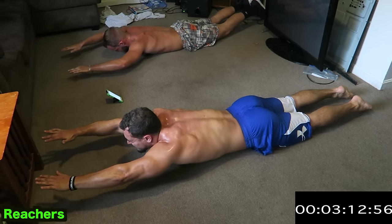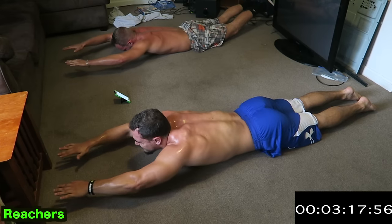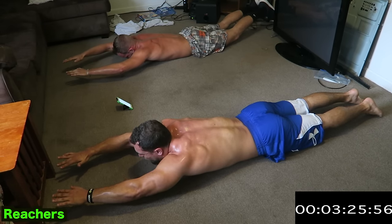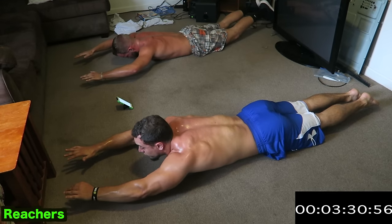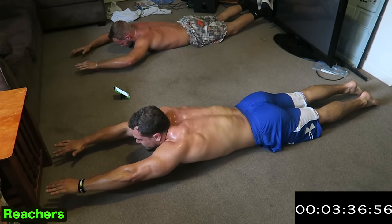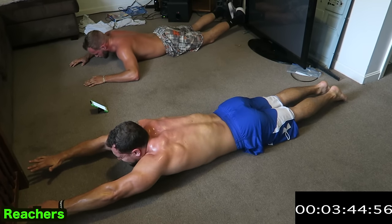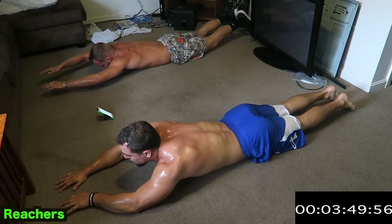Keep those arms up. Keep those lats squeezed — it's going to be very tough, guys. Keep it tight. Keep breathing. One more exercise after this. Reaches, guys — reaching forward, all in those traps. Stay tight with those lats and core. Almost there. Keep breathing. May not look very cool, but it's very effective.